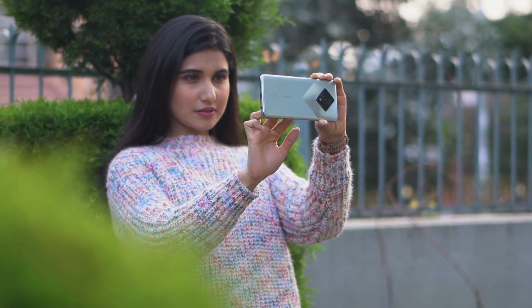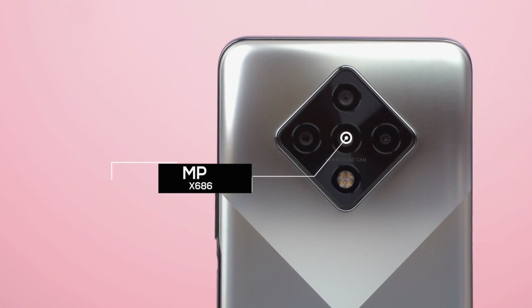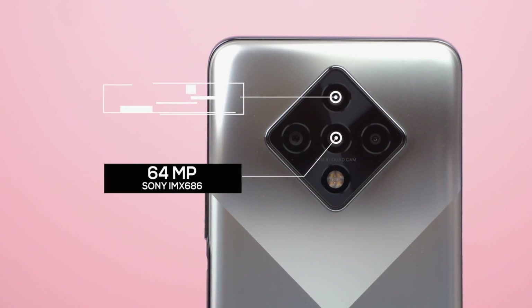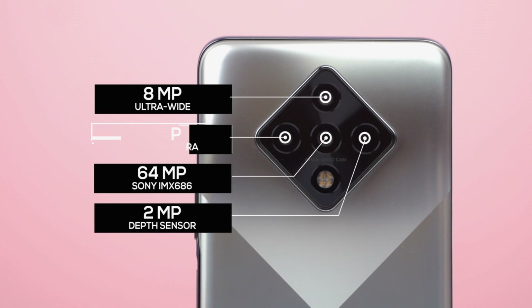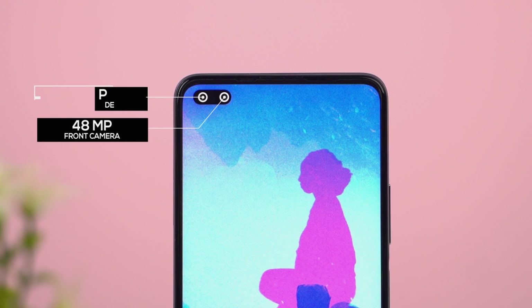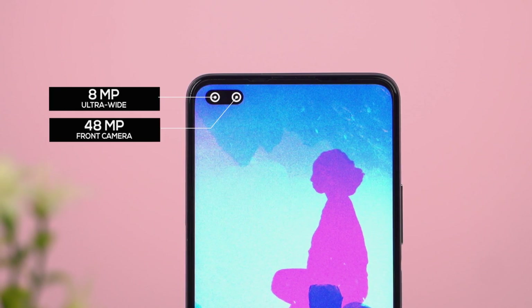Let's get into the cameras. The Infinix Zero 8 comes with a quad camera setup at the back, led by a 64MP Sony IMX686 primary sensor. Alongside this are an 8MP ultra-wide angle, a 2MP depth sensor, and a 2MP macro camera. The front houses a 48MP primary and an 8MP wide-angle camera inside the cutout. To judge its camera capabilities, I compared it against the Redmi Note 9 Pro Max.